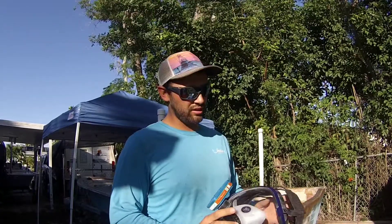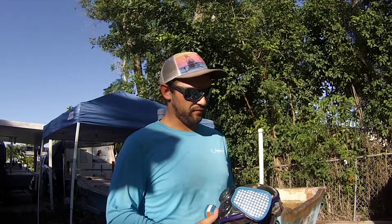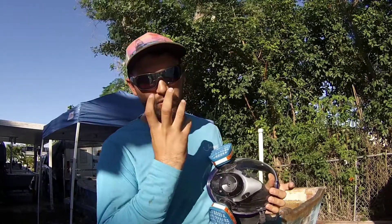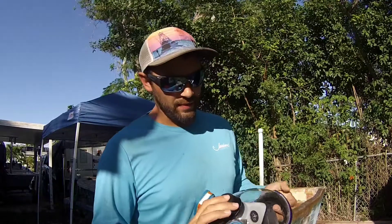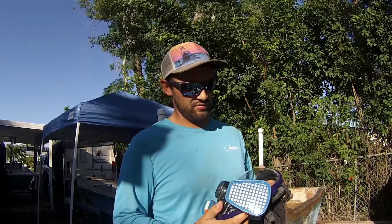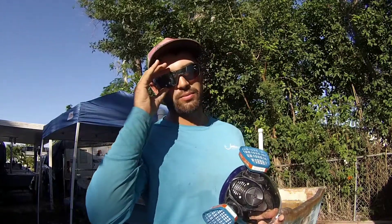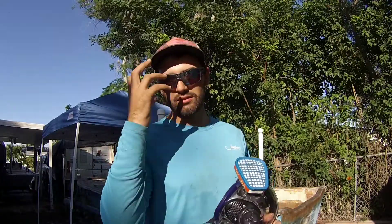Before I get started on cutting this thing out and getting all nasty and dirty, I'm going to talk a little bit about the tools that I'm going to use. First things first — I used to wear just a standard normal mouth respirator and it sucked. It did what it needed to do, it protected me, but it didn't protect my eyes as well as I'd like. It sits on my nose funny and causes me to not be able to wear my safety glasses properly tight to my face, so I would get fiberglass behind my safety glasses.